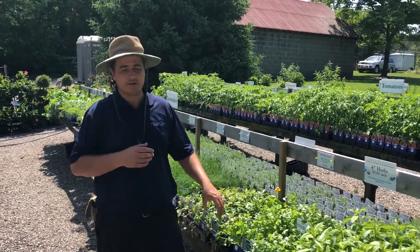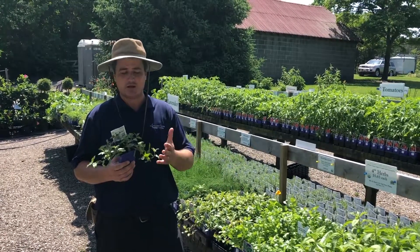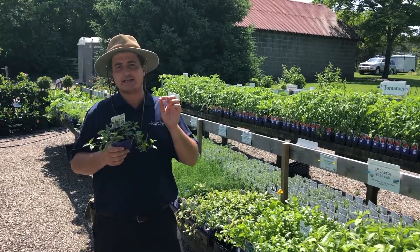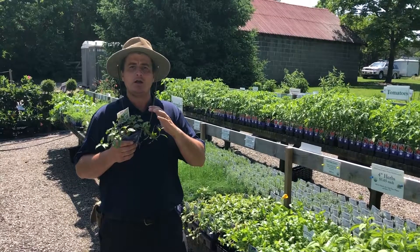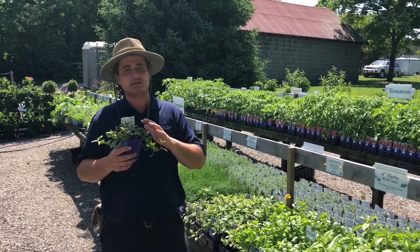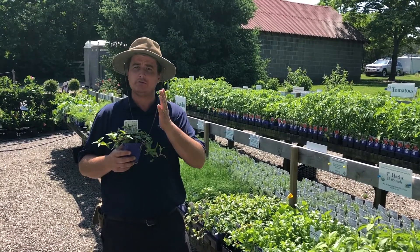So we do have Vietnamese coriander, which is a substitute flavor for the cilantro. It's not the exact same with that really pungent punch that cilantro has, but as far as the bulk of the flavor goes, the cilantro flavor is excellent in your salsas and that kind of thing.